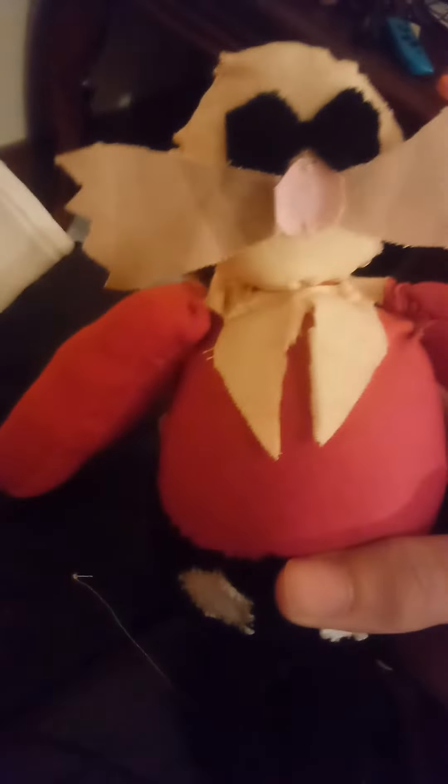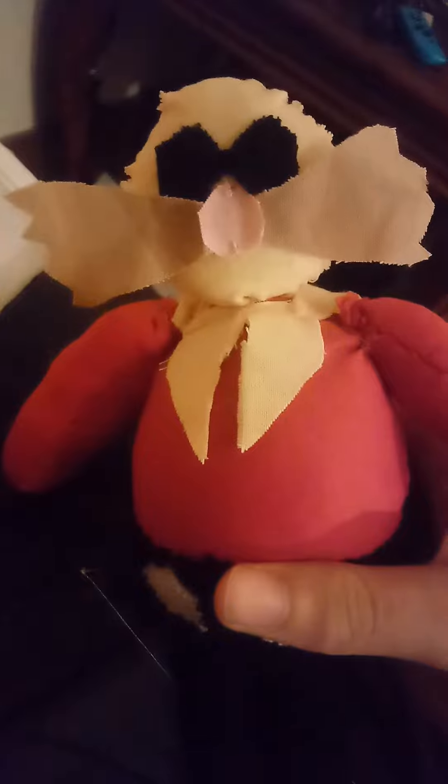Yeah, his head kinda got ruined because some of my dogs... let's just say they had a feast of Egg. Thankfully they didn't get any of his body, so I had to fix him up and all that.